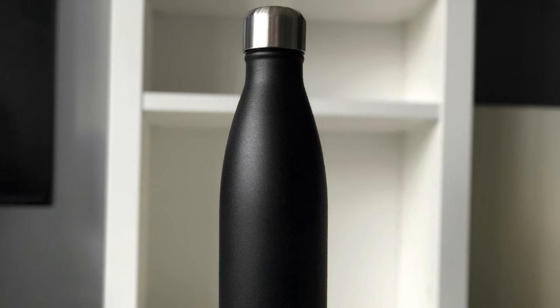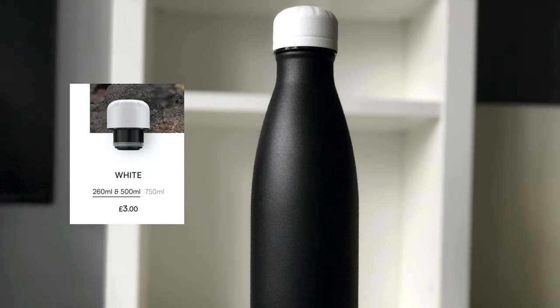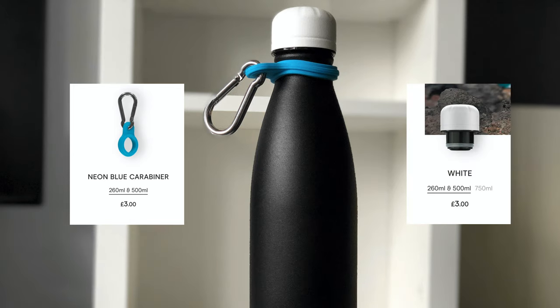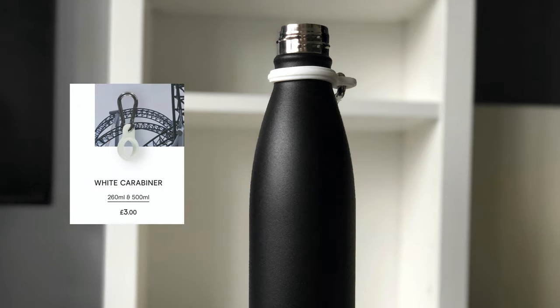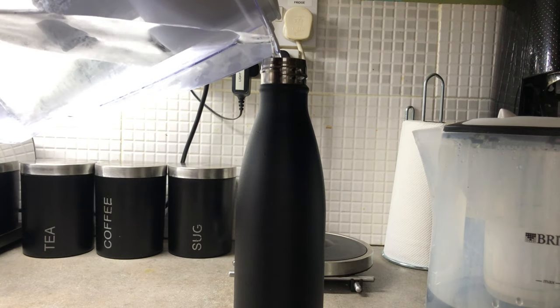As you have seen, I purchased a few accessories with mine, so if we take off the lid we can try them out. First the white lid, next the neon blue carabiner, and then both of them together. Taking them all off again, let's try out the white carabiner in conjunction with the included silver lid.